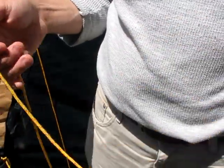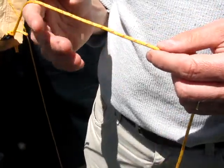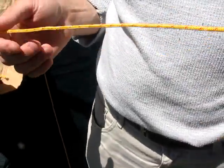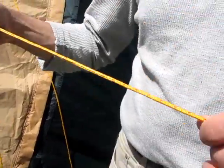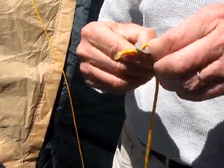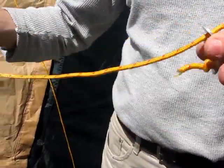This is a video on how to coil up your guy lines so that when you unpack them they won't be all tangled up. The first thing you want to do is get the end and make sure you don't have a loop in that part, so you take the loop right out.